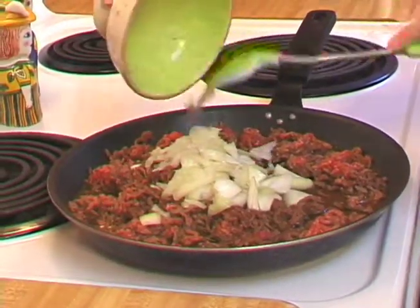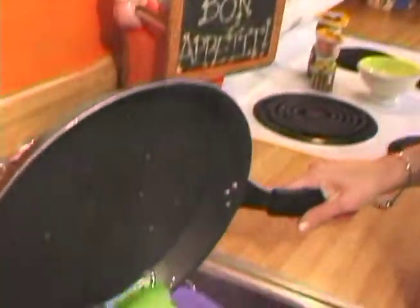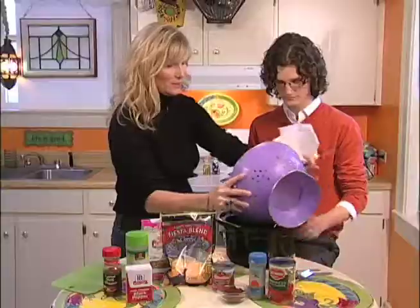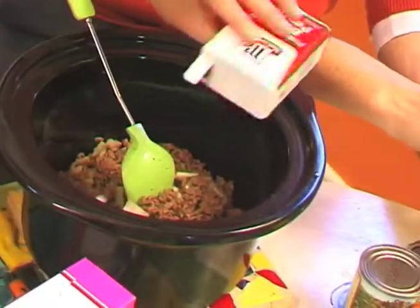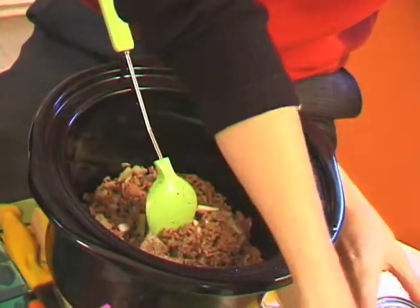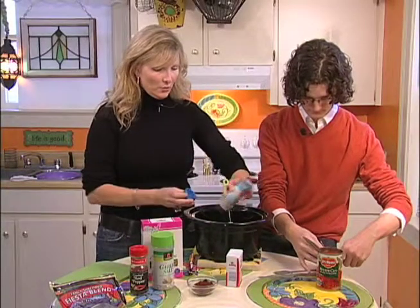We're going to cook this until the meat is all cooked all the way through and then I'm going to drain it. Then we're going to mix this with our spices and put it all in the crock pot — our spices and our tomatoes. I'm going to pour this in the crock pot. I'm going to put a little black pepper. I usually like more spices than the recipe calls for, so I'm going to jazz mine up a little bit. A little cumin.